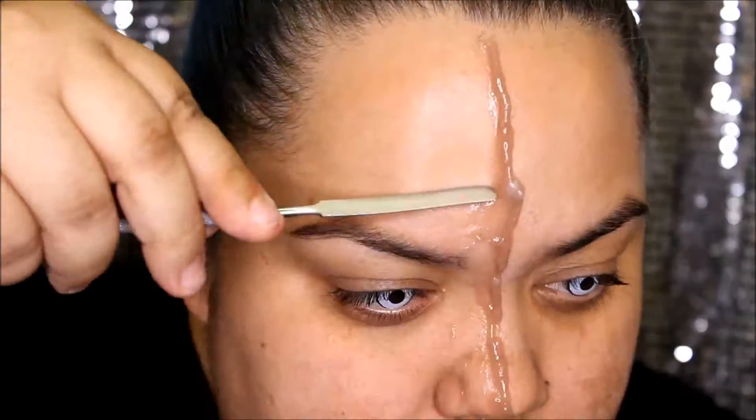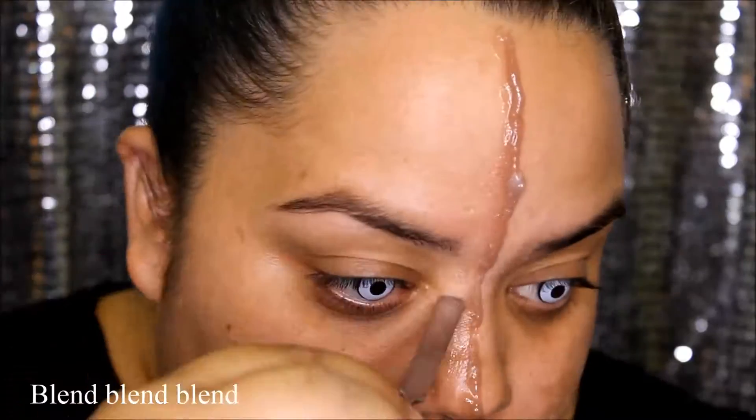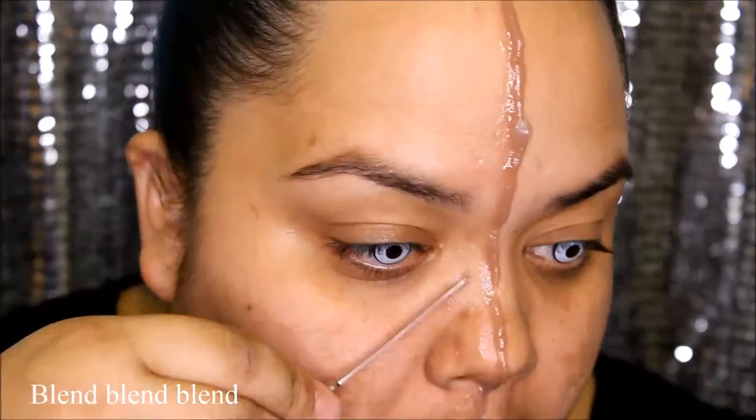Now that we have it where we want it, we're going to take some alcohol. The alcohol is going to help us blend this product out. Make sure that you blend the edges so you don't know where it starts or where it ends — it's going to give this look a much more realistic effect.